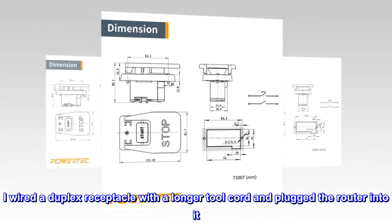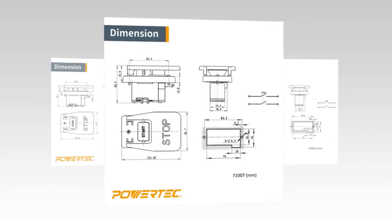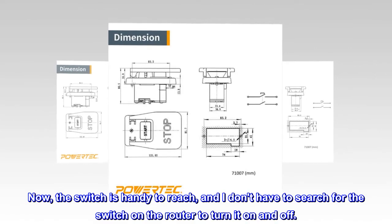I wired a duplex receptacle with a longer tool cord and plugged the router into it. Now the switch is handy to reach and I don't have to search for the switch on the router to turn it on and off.